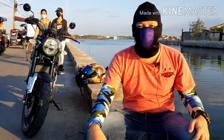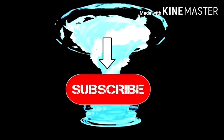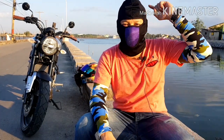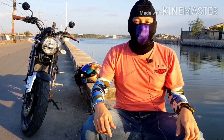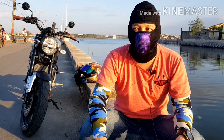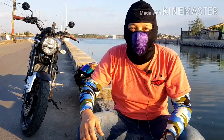Hey guys, welcome again to another vlog video of Wowie Jack Ryder! So guys, nandito tayo ngayon sa magandang palayisda ng Taliptib, Bulacan. Sasabihin ko sa inyo kung ano yung mga initial — basic lang naman — yung mga dinagdag ko o binago ko dito sa aking Yamaha XSR155.